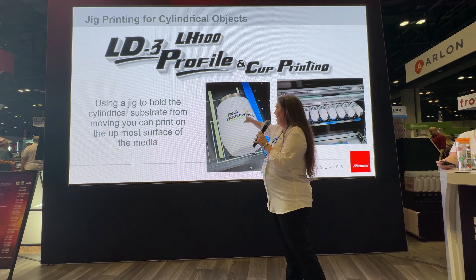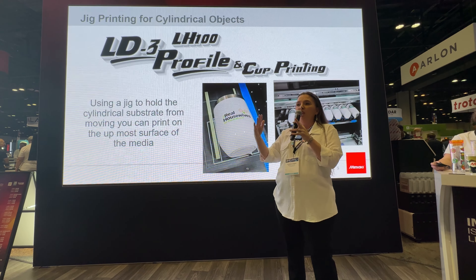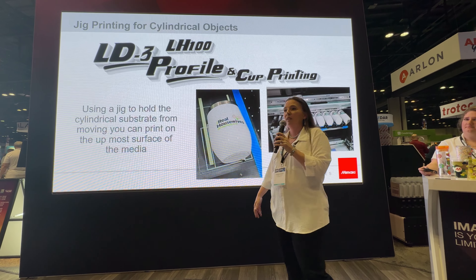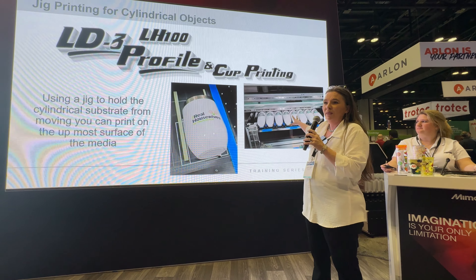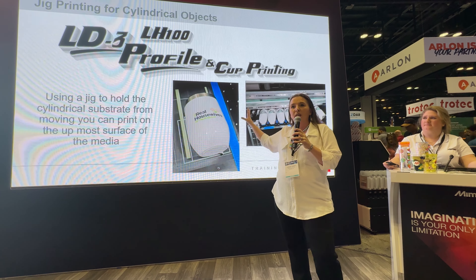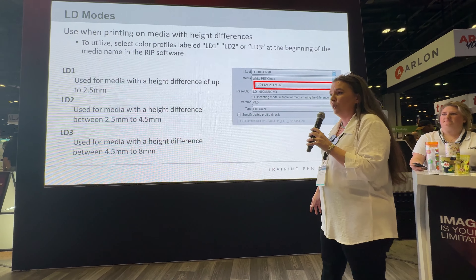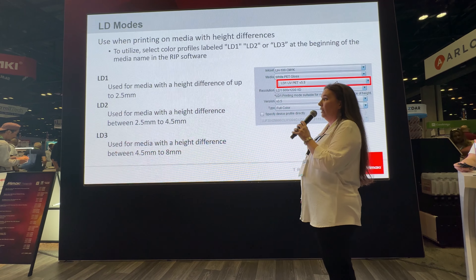Because we have the LD3 profile, you will be able to use a jig to hold your cups — especially those cups that have handles on them that you can't turn on our kebabs. See, even on this Real Housewives cup up here, the ink is having to fall pretty far, and see how accurate it can be. You can set up a jig on your machine and do several cups together at the same time. This is the fastest way to produce cups with Mimaki other than UV DTF, and this is going to be a permanent application.